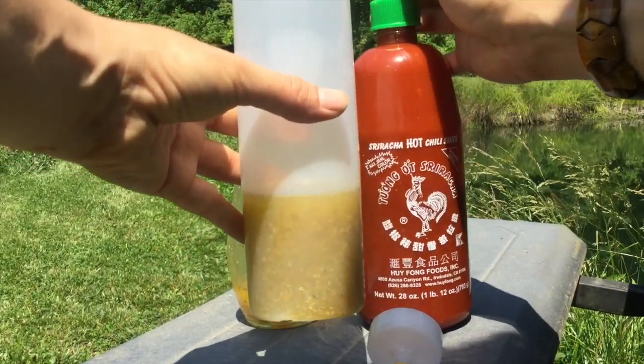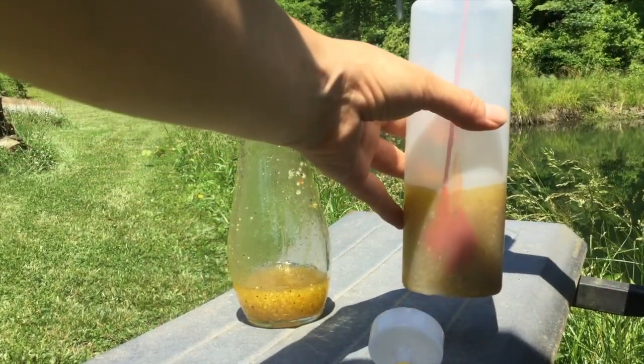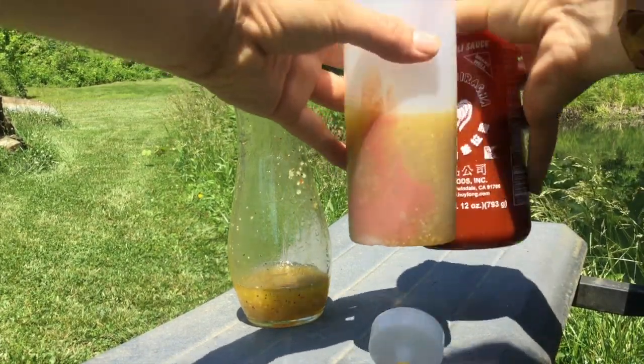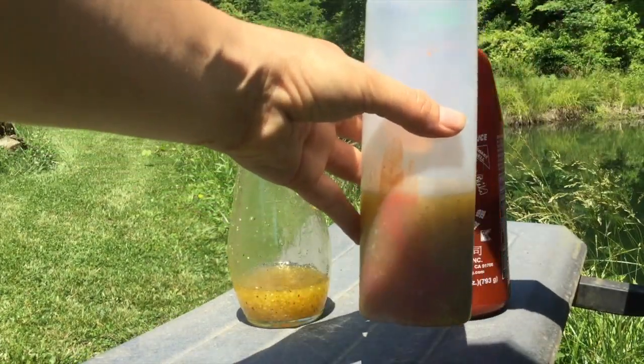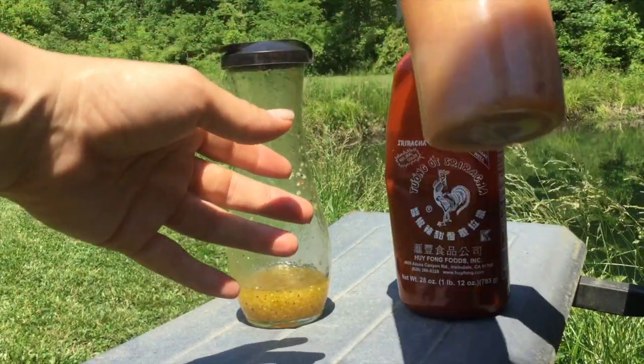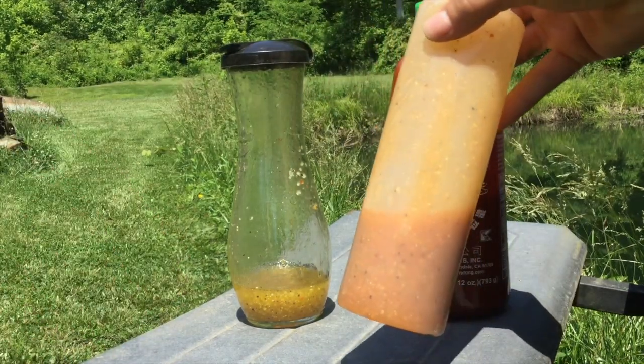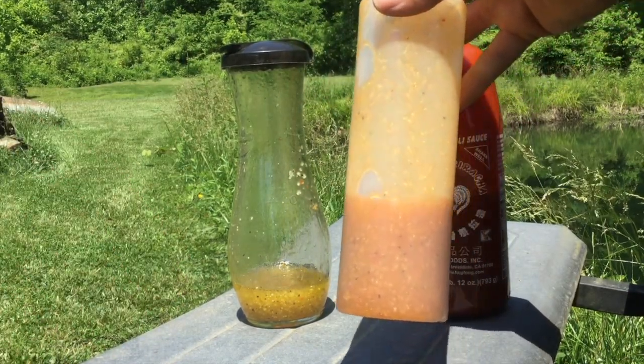And then we're going to add some sriracha. If you like things spicy, add a lot; if you don't, then don't. Put the lid on here and shake it up. I feel that that is about the color I want it to be.